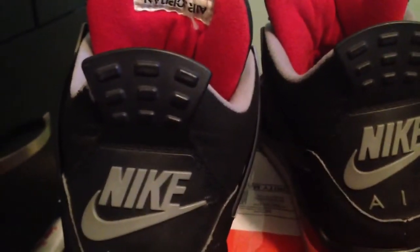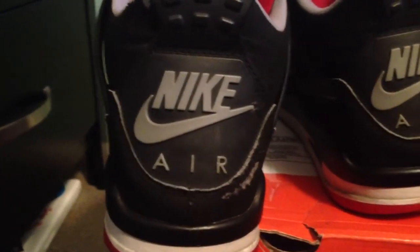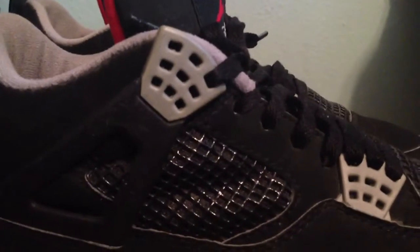I mainly picked these up for a restoration project, so I will be having a before and after. These are still wearable. Also have your hits of gray right here on the tabs.